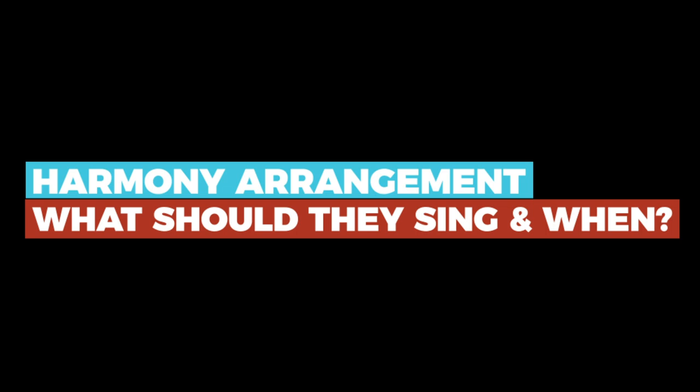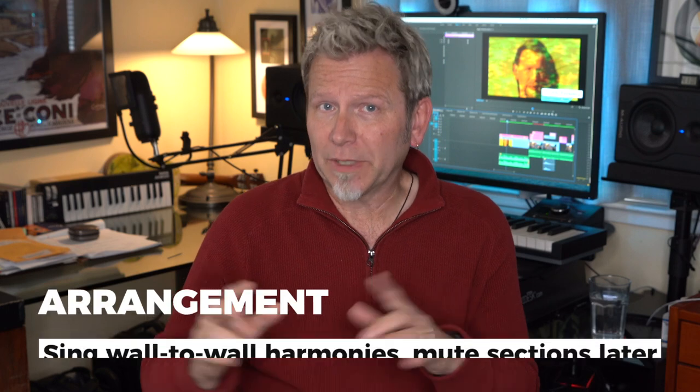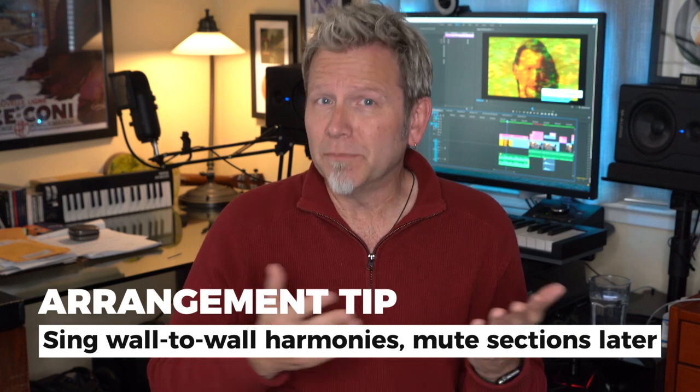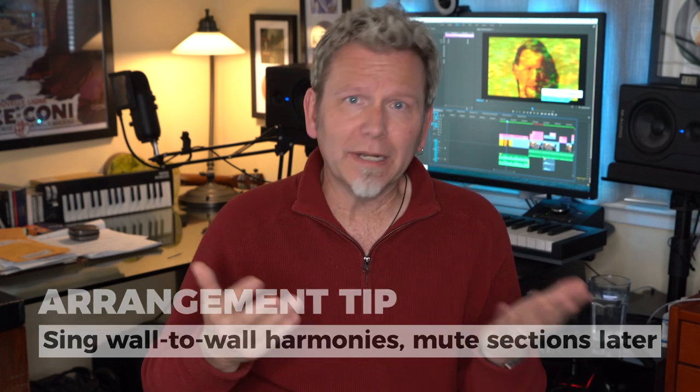What should the harmonies sing and when? The secret is to listen to other artists whose harmony choirs you love. You'll notice they're selective about when the harmony parts come in to support the development of the song and the arrangement. If you sing wall-to-wall harmonies all the way through, they're going to lose impact, especially if they just parallel the melody. You can record yourself singing harmonies all the way through, but know from the start that you're probably going to mute the harmonies on certain verses or pre-choruses. The best harmony arrangements always let a song breathe — they rise and fall, enter and exit, to keep your listeners engaged.